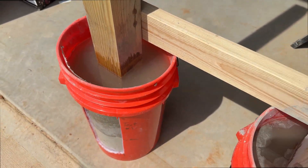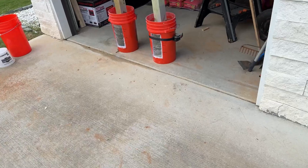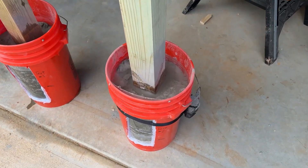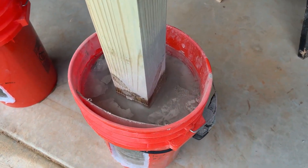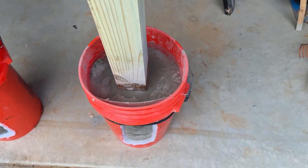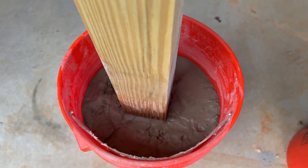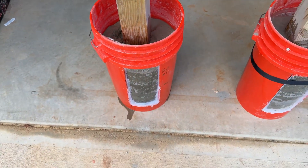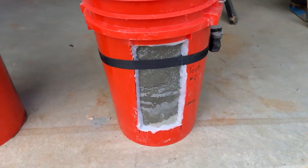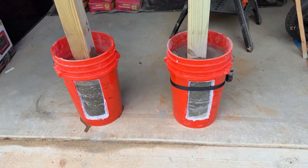I'm going to give this a total four-hour setting, then cut the buckets open and see what the results are. After four hours, test number two — which had dry mix, water, dry mix, water, and a little mixing — still has standing water after four hours. Test one, which was all dry concrete mix and then water on top, has fully soaked in, although there does appear to be a slight water leak. I do not see any dry spots on test one, but I see a little bit on test two.